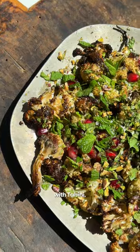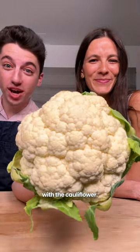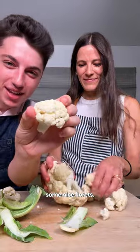Today we're making loaded roasted cauliflower with tahini, pomegranate, pistachios, and so much more. Start off with the cauliflower — break it into some nice florets.